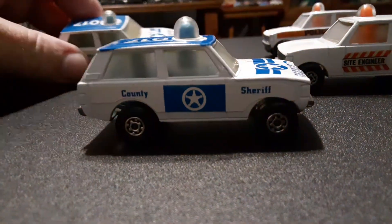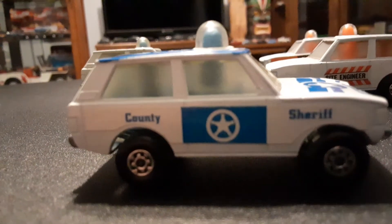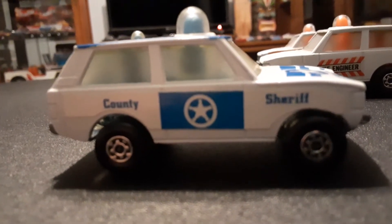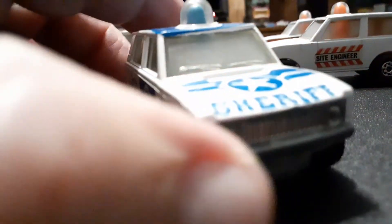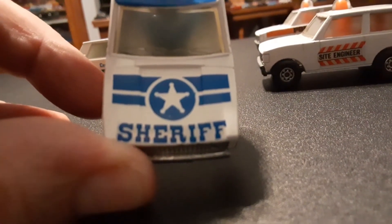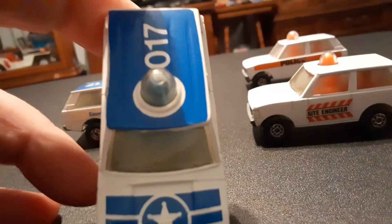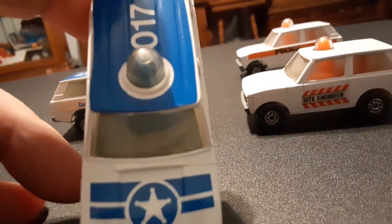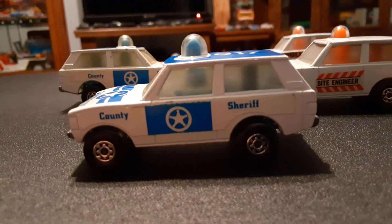Next I actually have two of these, which are the County Sheriff variations. Both models are identical — one is really minty, the other has a little bit of play wear. Very nice model. It has 'Sheriff' on the hood with a blue and white star — white star on a blue background — and number 017 on the roof. It's got a blue cherry. The police and site manager versions actually have orange cherries; these have blue cherries.